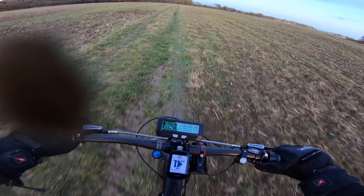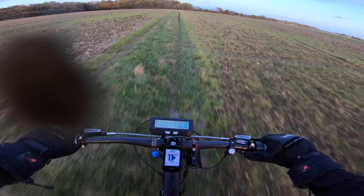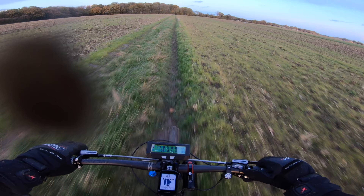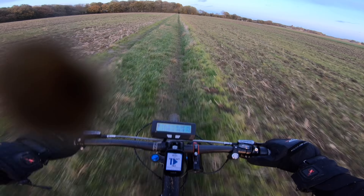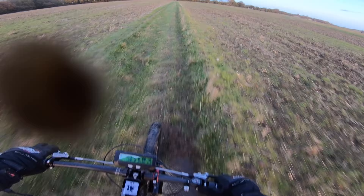Feet on these pedals — they don't want to come off the pedals, that's the problem, they've got quite a lot of grip. This is the ultimate dirt bike, I'll tell you what — ultimate dirt bike, you've got to be very careful.